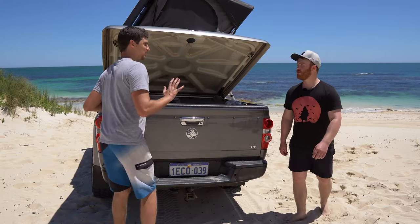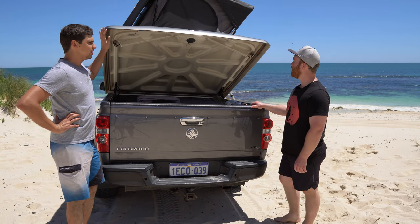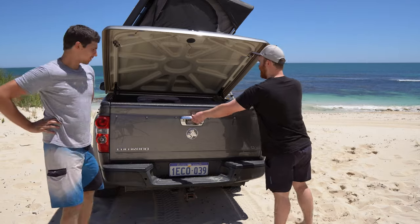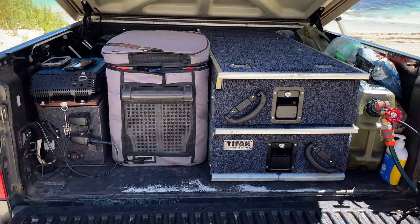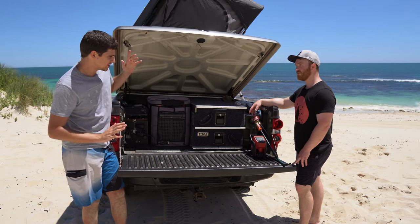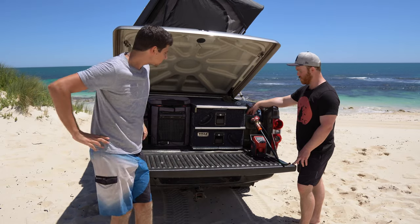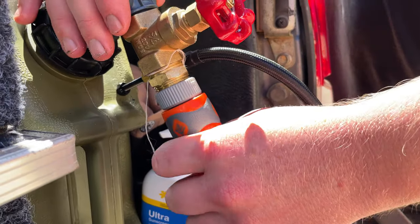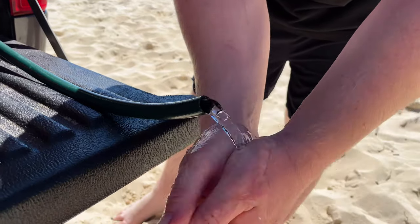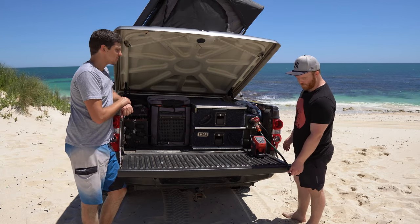Moving on to the back - the bit that I think makes your setup the most unique - and that's the fit-out you've built inside your factory tub. It is a factory hard lid. Show us what's inside. So I've got a 20-litre jerry can which I've rigged up to a compressor for pressurised water. All you do is turn this on, pump your compressor up - running water! So no matter what level your water's at, you can just pressurise it and it comes out. Very cool.